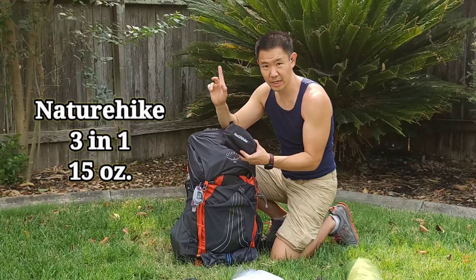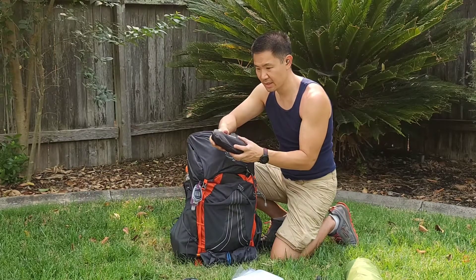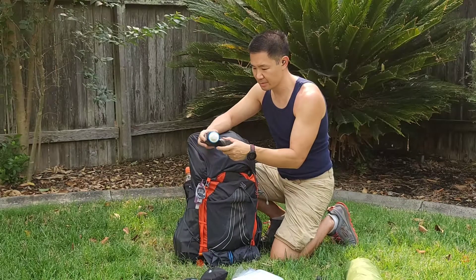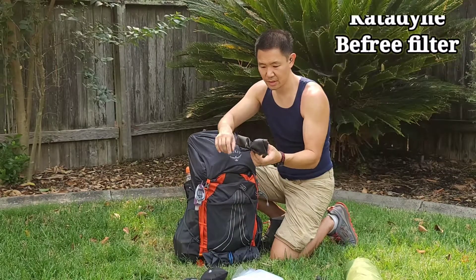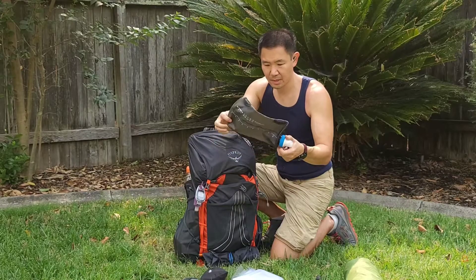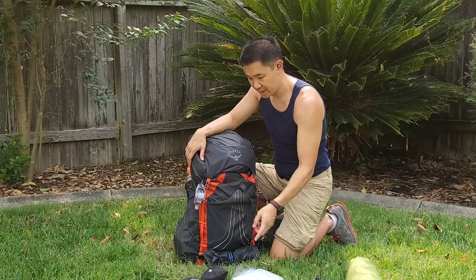On this side I wanted to try out a NatureHike 3-in-1 air pump — I did a review on this if you want to check it out in the cards. It has a 9000 milliamp battery, it's a lantern which is nice, and it can also inflate my air pad. Another thing I have on this side is my water filtration system. This is a Katadyn BeFree nozzle on the top — it's a filter with a HydraPak 2 liter soft flask. I just keep a shock cord around it, very convenient for water carry storage. I'm going to be testing that out — it's new.